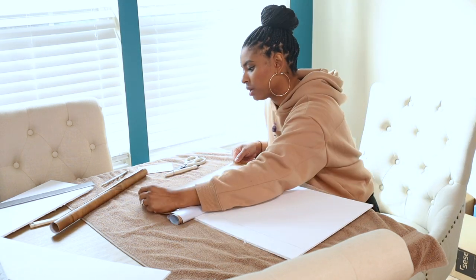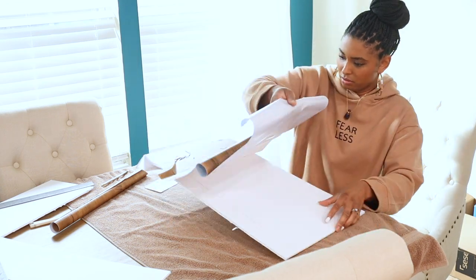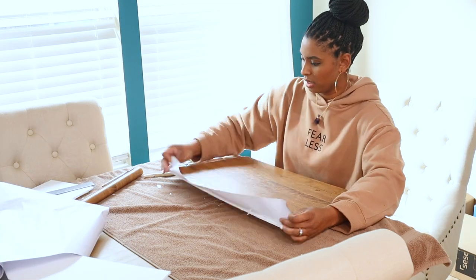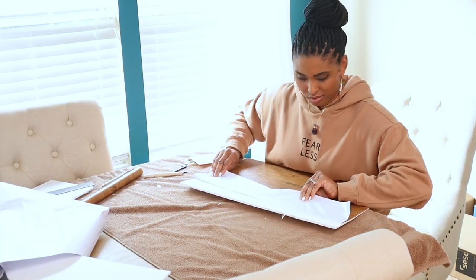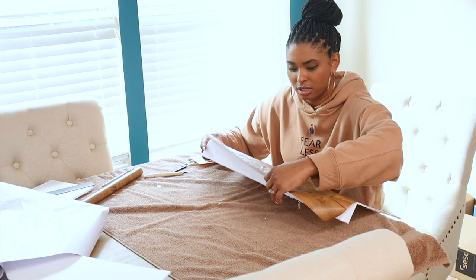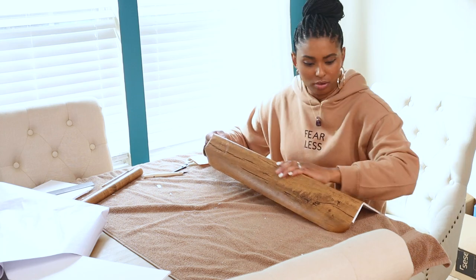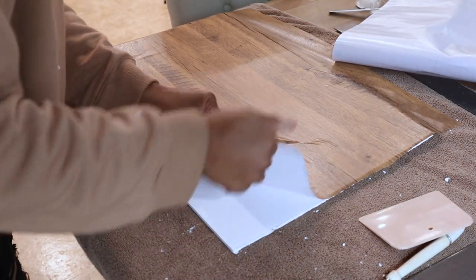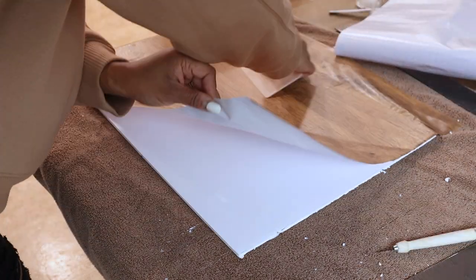I noticed it was a little easier to start with the contact paper on the side of the foam core, then smooth it out across the surface from there. For the lip part, I peeled back the contact paper just a little, then folded the foam core on the crease so it would bend naturally, and then smoothed the contact paper again. And if you mess up, all you have to do is lift up the contact paper slowly and smooth it back down.